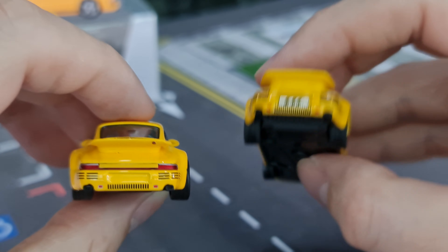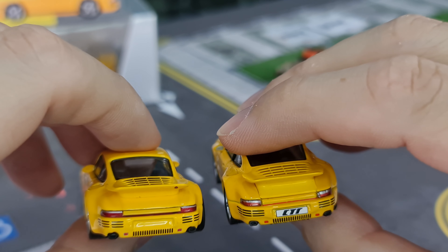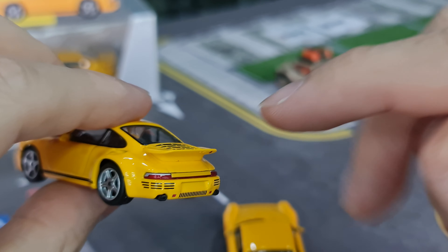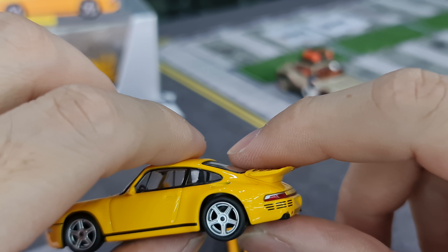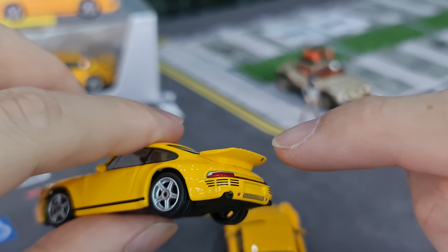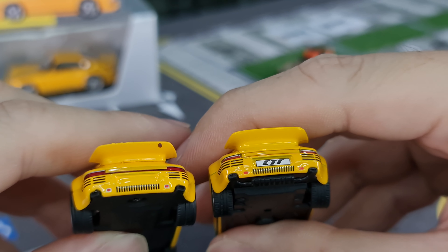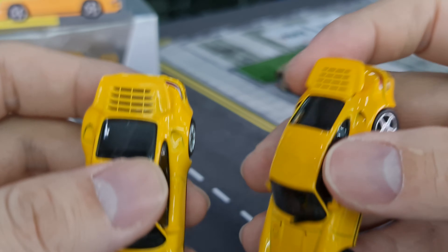Looking at the exhaust from the rear, I think Almost Real did a better job at it. And I noticed I have a paint chip on my Mini GT — so annoying. It rarely happens nowadays from Mini GT and I don't hear a lot of QC issues, but it does happen still. Looking at the back spoiler, both are fully covered with paint.